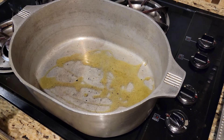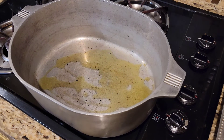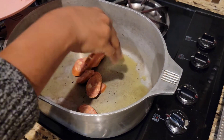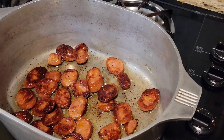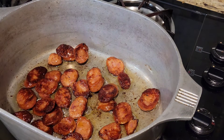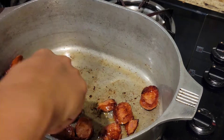First we're going to heat oil in our large Dutch oven. We're going to get our sausages together so that we can brown them. Now we're going to add our sausages — these are Andouille sausages, only the best. Now that we got our sausages all brown and crispy, just look at that beautiful color. We're going to set them to the side.